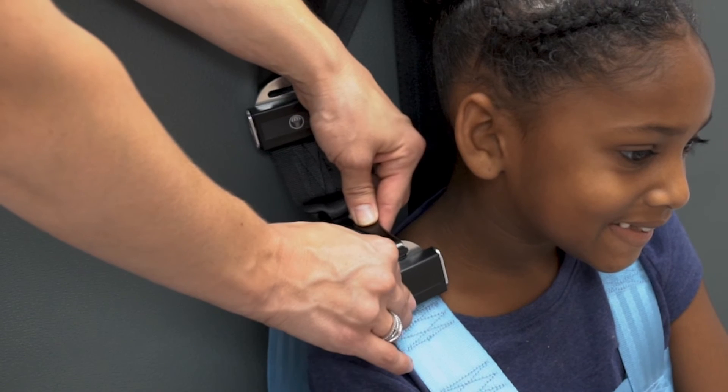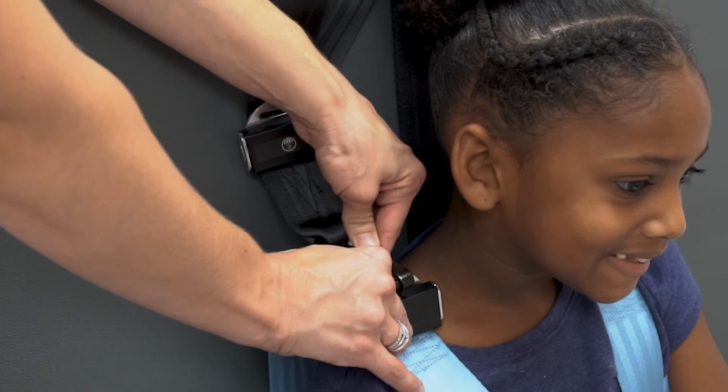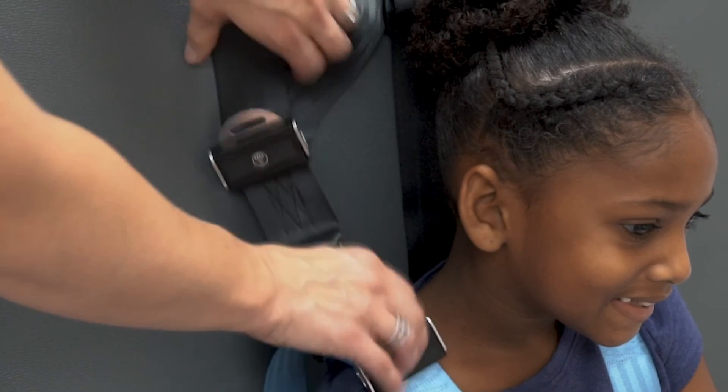Step 11: Attach adjustable hook ends to tether slots on the shoulder adjusters on the vest.